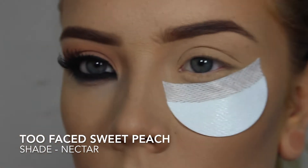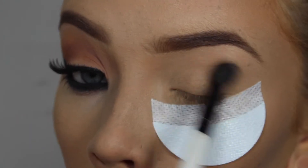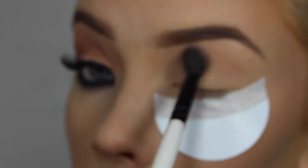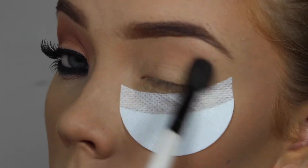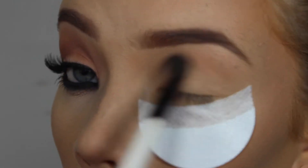I have already set my lid with the shade Peaches and Cream from the Too Faced Sweet Peach palette, and I'm just going over the top with Nectar. Applying this shadow doesn't add much colour but it will help blending later on.